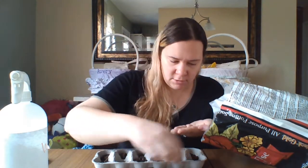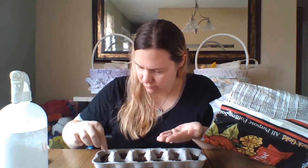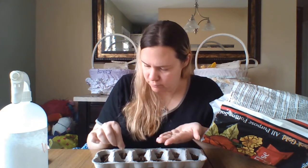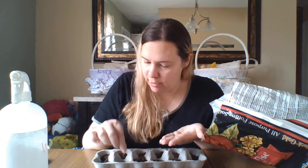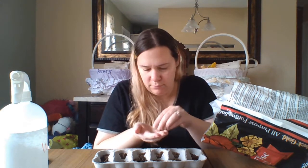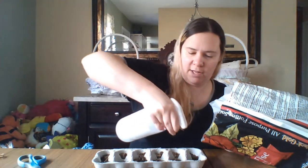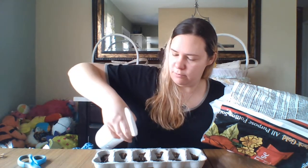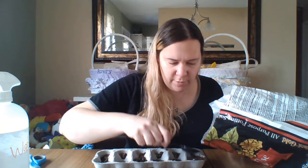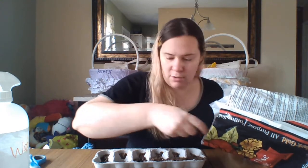I just have some seeds. I'm gonna put the seeds into our soil. You can do more than one per egg spot if you wish — I'm not really counting, I'm just putting some in. So once you have your seeds in, give everything a light little squirt. It's easier with the squirt bottle because then you're not over-watering. Then you're going to take your soil and put another spoonful of soil over each spot.